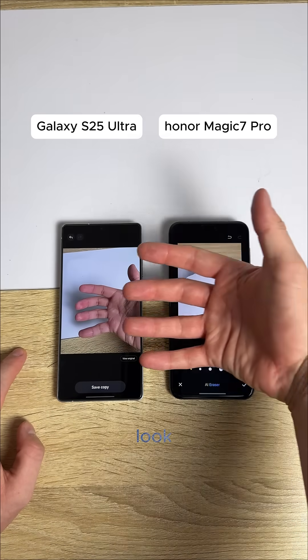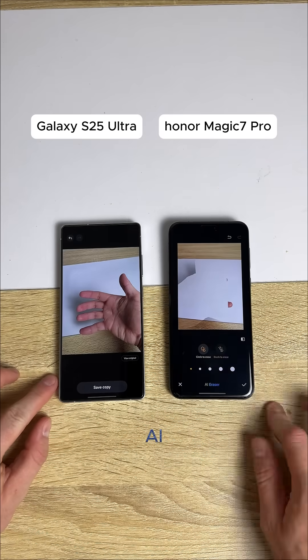You can see my — look at that, that's crazy. Honor AI still has some work to do.